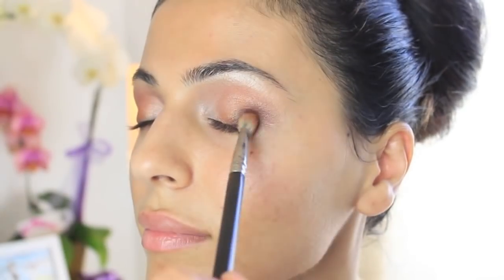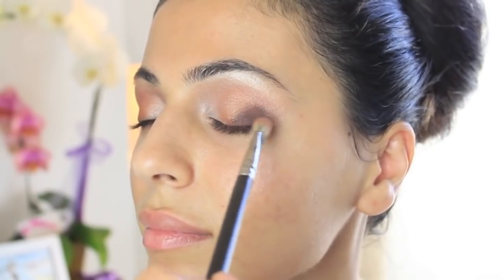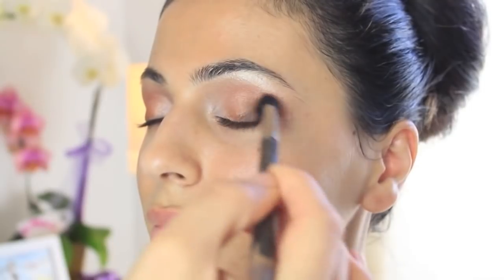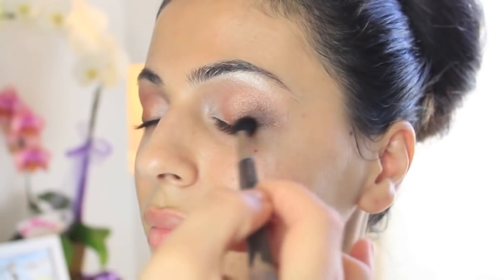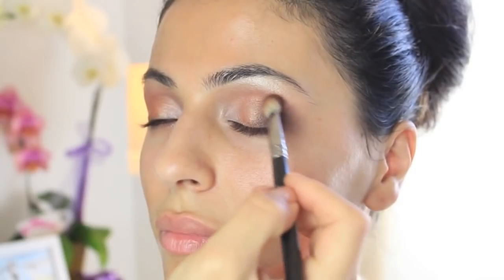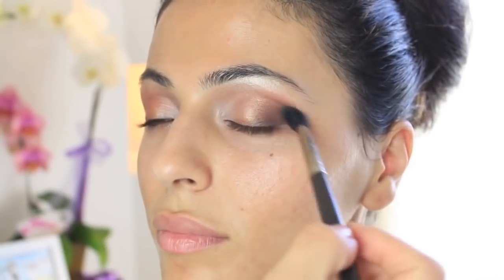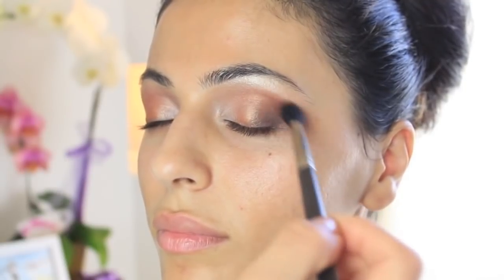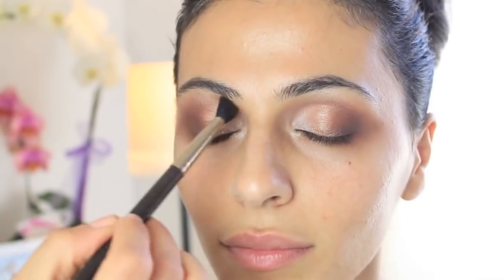I apply it with a small flat brush and then blend it with the 217, even going back and blending with the 224 to make sure there are absolutely no harsh edges. You want to just build intensity as much as you want using the same brown color — this one's Handwritten, but I also really love Brune by MAC.